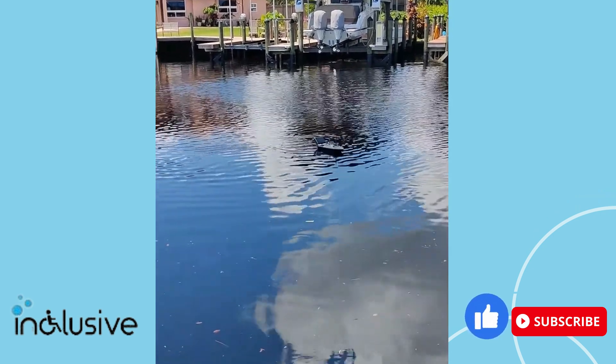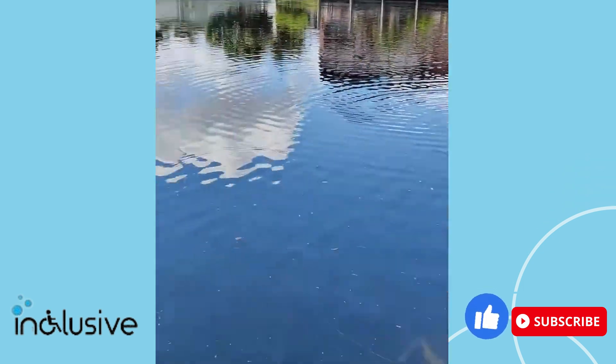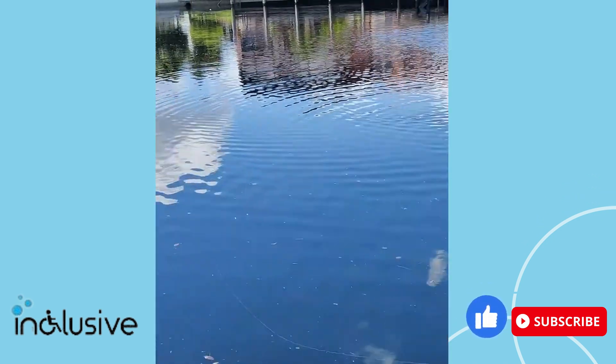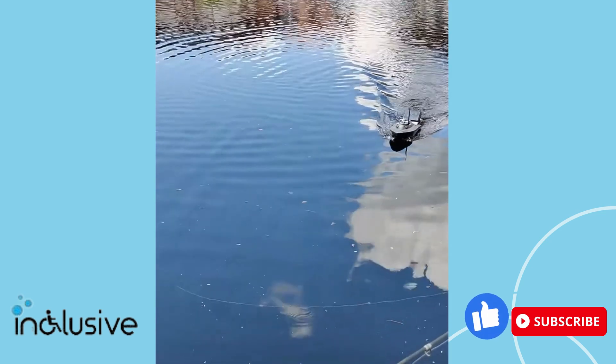Here it goes. There goes my bait. I'm not touching anything — Carla, show me for a second. So I've got the remote control, but I'm not touching it. Now it's kicked in and it's going to drive right back to us at our pre-programmed home location right here by the dock.